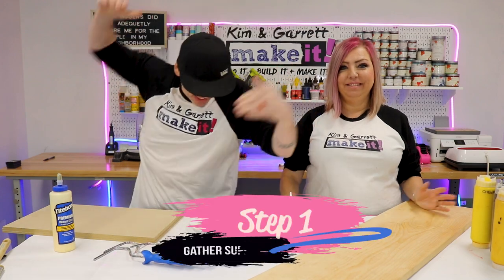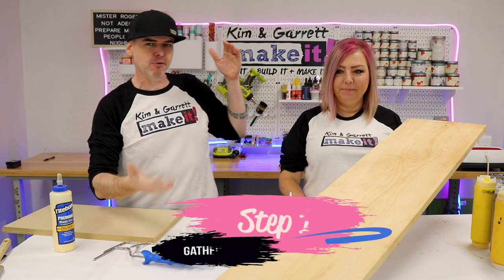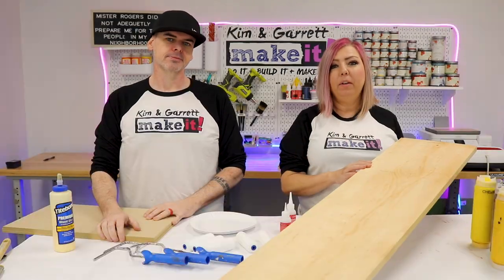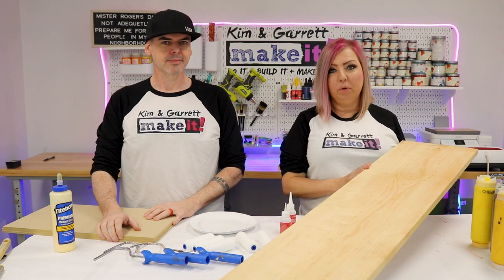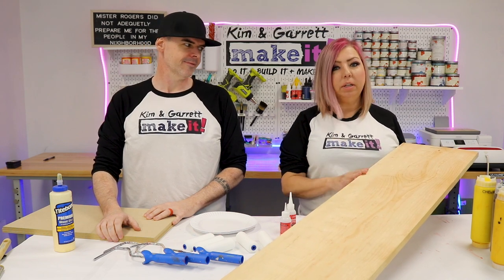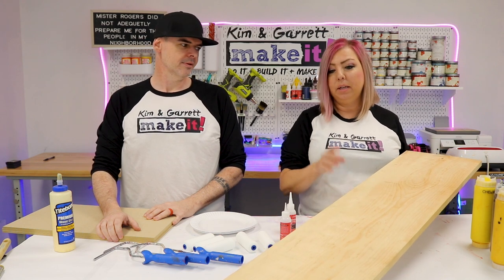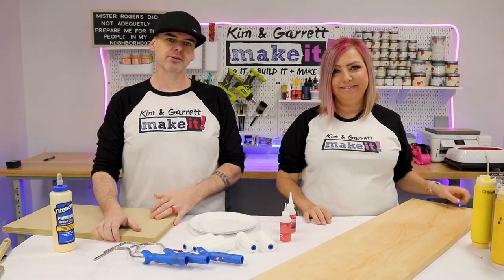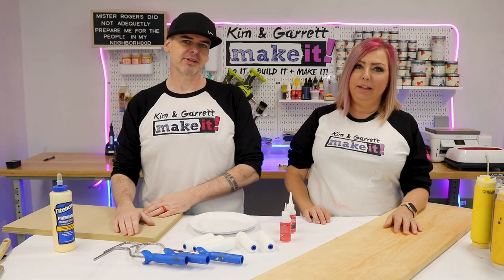Step one: we're gonna gather all of our supplies. We needed a one by twelve by four foot board for this four-foot porch leaner. Typically we make a six-foot porch leaner using fence pickets, but we found those are a little cumbersome to bring to craft shows. So we're gonna try these four-foot leaners for a bit. You can still use fence pickets - just cut them down a little bit.